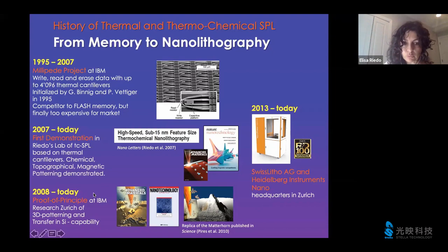Later on, IBM worked more focusedly on thermal SPL — using heat for the evaporation of a resist PPA, which is excellent for topography patterning. And in 2013, Swiss Litho, the startup company, came to life thanks to Felix.